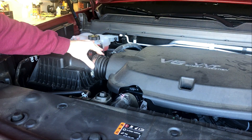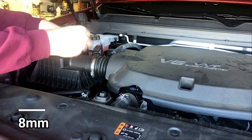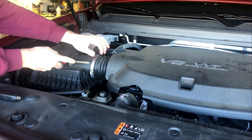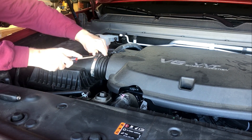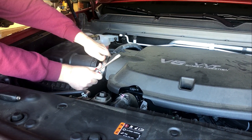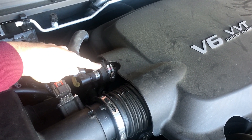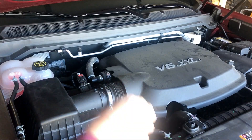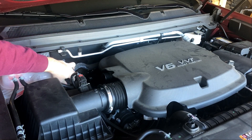Next we're going to disconnect the air box and also this vent hose on the top of the intake. It's an 8 millimeter socket that will take these off easily. Just peel these back enough so you can loosen the hose on the tube and peel it off. The other hose is right here next to the intake tube — also an 8 millimeter socket. Just pop that off the intake like that.